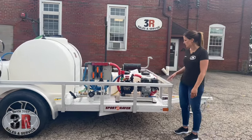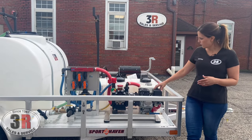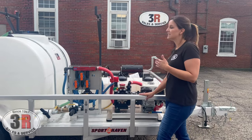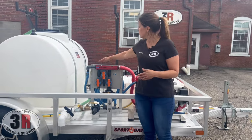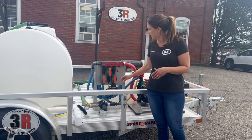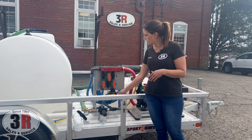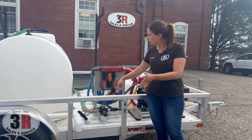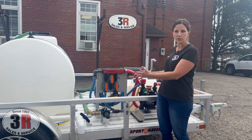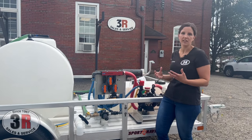We'll talk about the soft wash system. This is a gas engine soft wash system with a Honda engine and the AR45 pump. It's connected to our Midwest mixing system, so it mixes your water, your surfactant, and your bleach all through metering valves. We've got a flush valve for the bleach line, and we use a filter on everything going to the water lines to keep debris out of your proportioner system and your pump — anything to keep everything running smoothly.